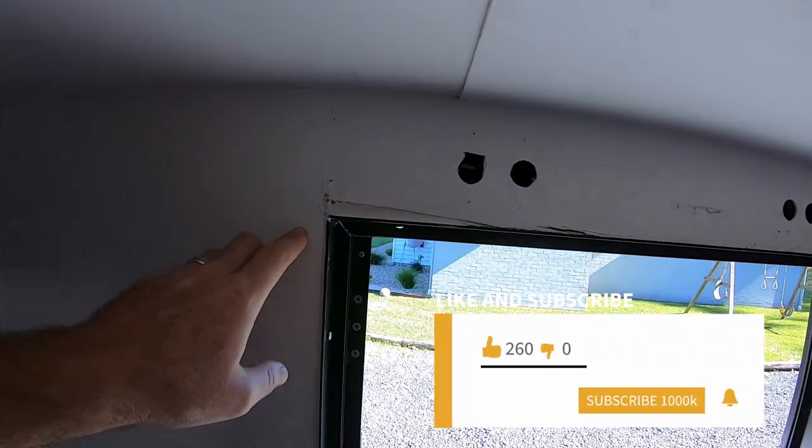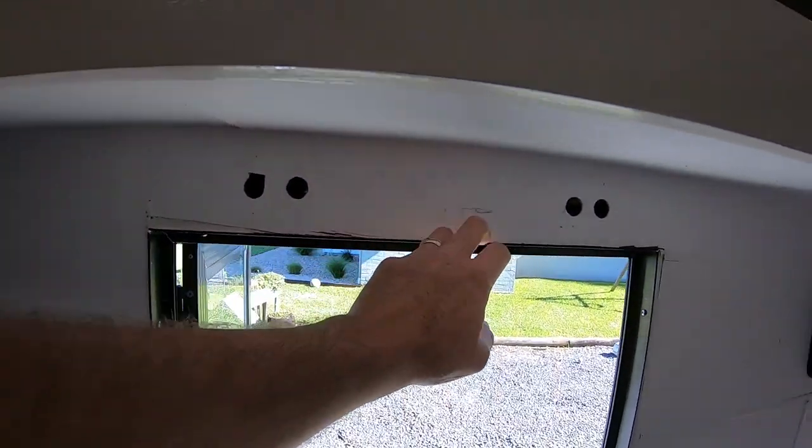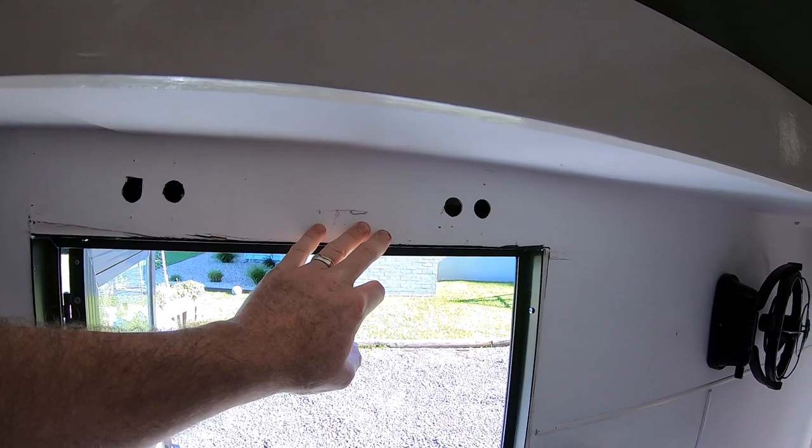Inside the caravan there are a few little holes and I haven't trimmed around the door frames yet, so that's one thing I want to finish off.